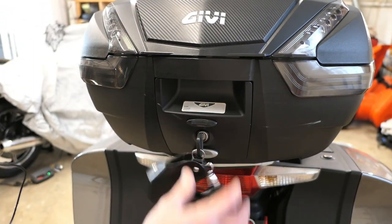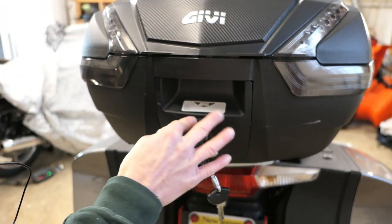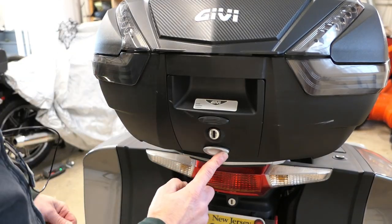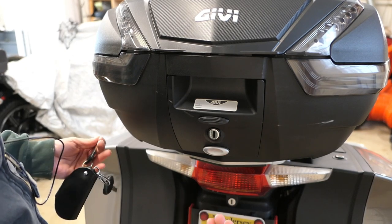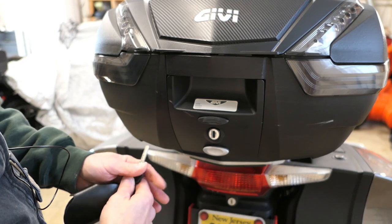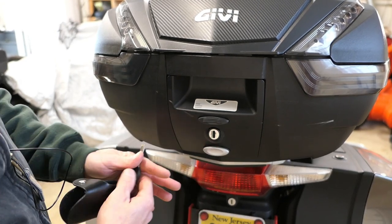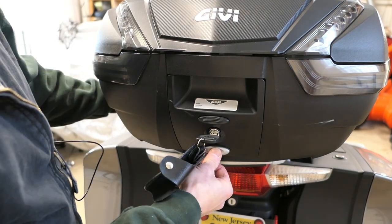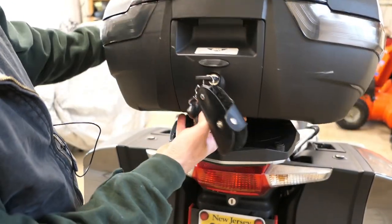You see this silver button down here — that's to release the entire top box from the bike if you want to take it with you. To do that you still need the key, so if I try to push this now nothing's going to happen. If I put the key in and turn it, now I can push this button on the bottom and remove the whole box.